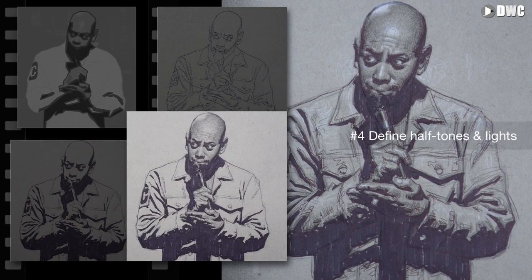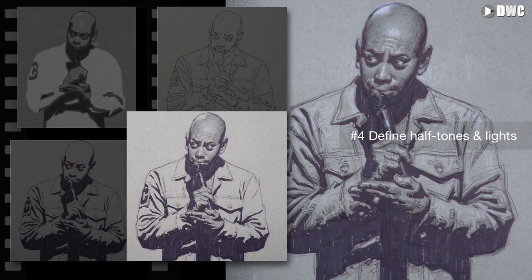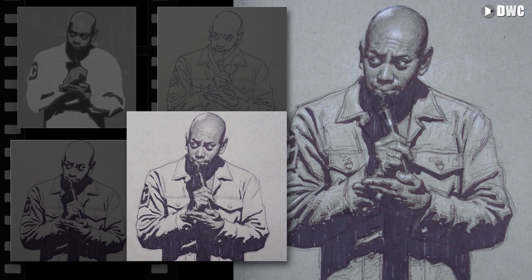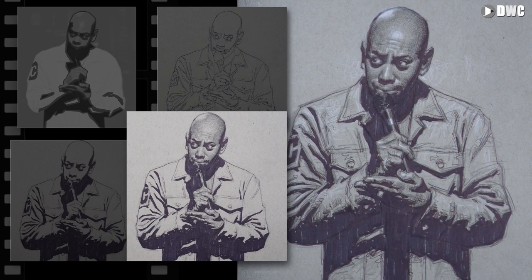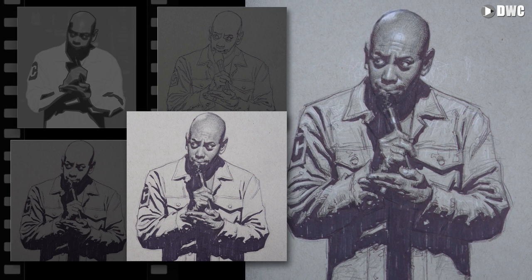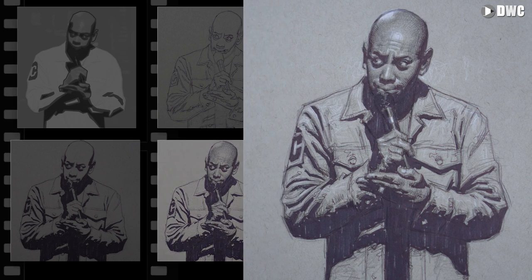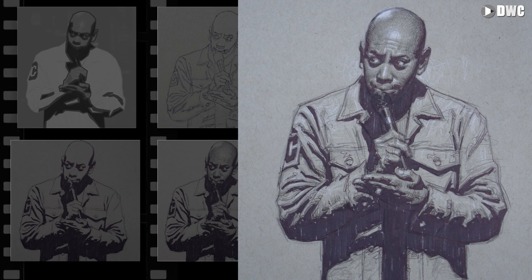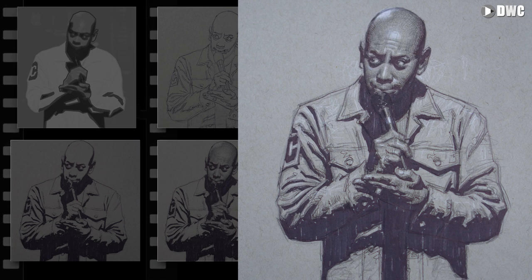Step four: define the halftones and lights. I used colored pencil to define the halftones in Dave Chappelle's face and hands, grouping that into a halftone shape. And for the lights, because I used tone paper with a nice light halftone value, I was able to use the base value of the paper as the light shape — in this case, his jacket. Step five: finish off with highlights and dark accents using a white colored pencil and a black colored pencil. Highlights help to turn and model the form and add eye flow and focal points, while dark accents add depth into the shadow and give the drawing that little bit of extra polish and finish.